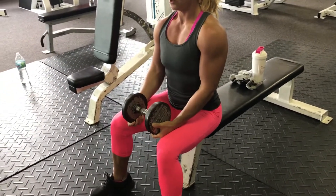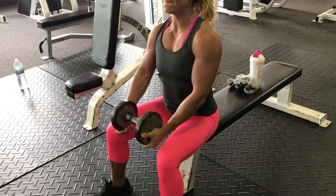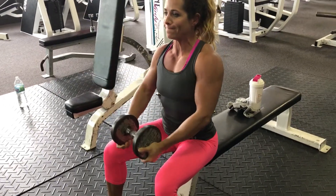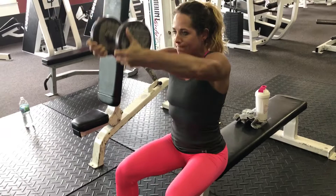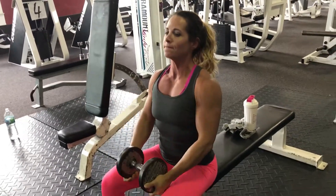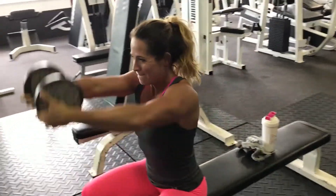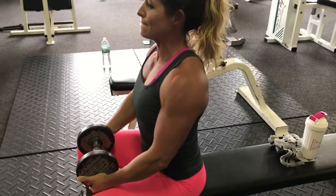I was just playing around and trying this out, and this is a great movement for the front delts — it completely isolates them. Just grab the dumbbell by each end, hands on the bottom, and come up to nose level and then back down to the legs.